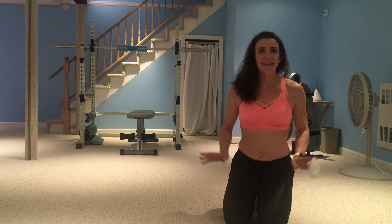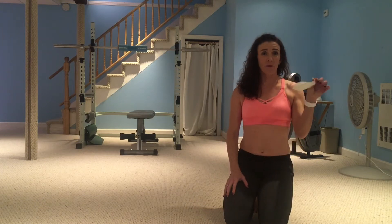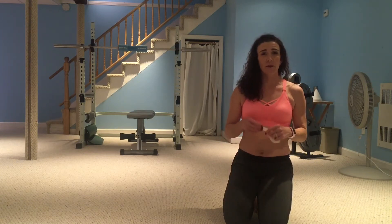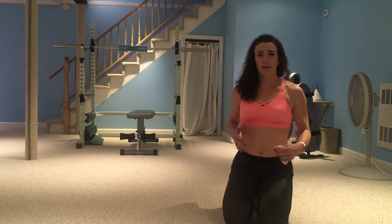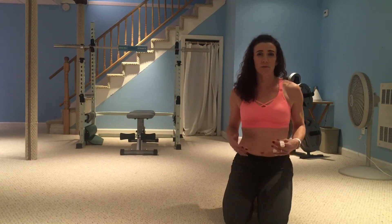Happy Tuesday everyone! Today we're doing hands and knees breathing, and we're going to continue on with the balloons. If you haven't seen last week's video about breathing and balloons, check that out before trying this one. You want to make sure that your breathing system is working optimally before you throw a balloon at it.